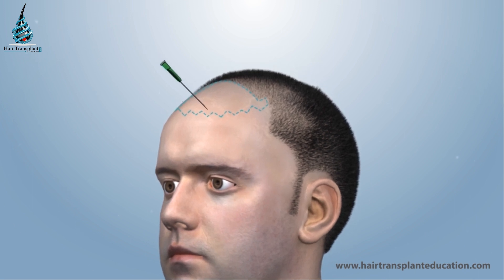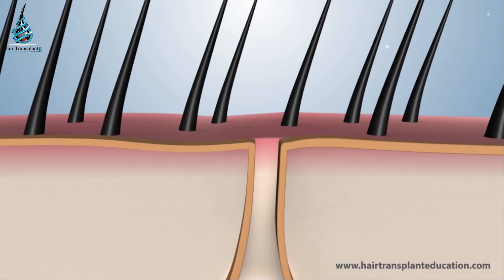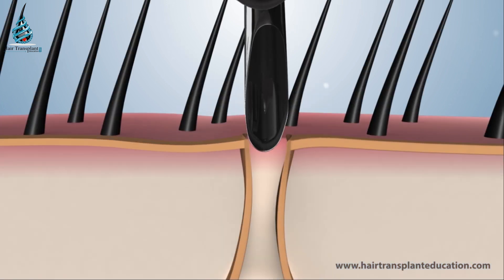The surgeon then makes slits in the recipient area. Follicular units are implanted by inserting the grafts inside the slits.